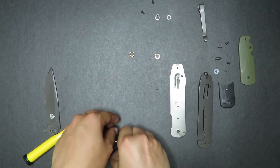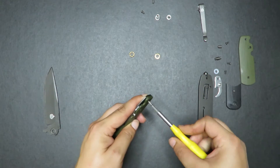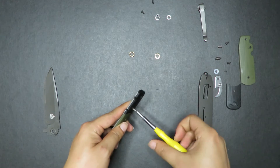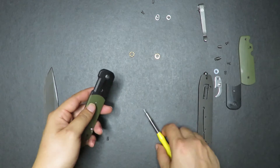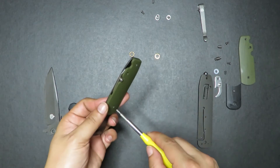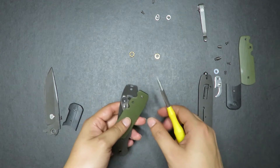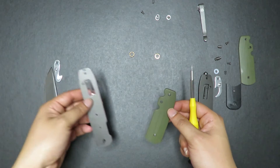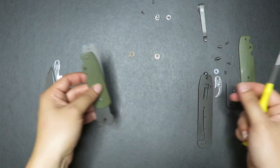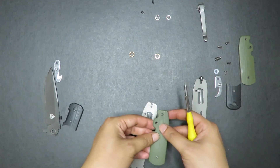Put that washer down there. Now I'm going to take apart this piece. Take apart this screw, and everything just falls off from there. Am I missing a screw? Where is that screw? That's interesting — maybe I'll find it later.